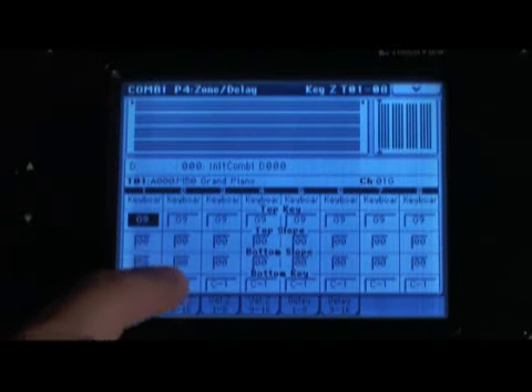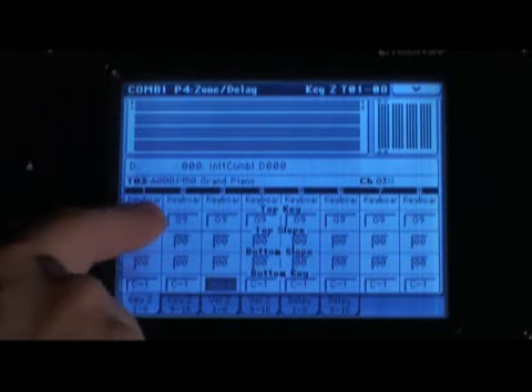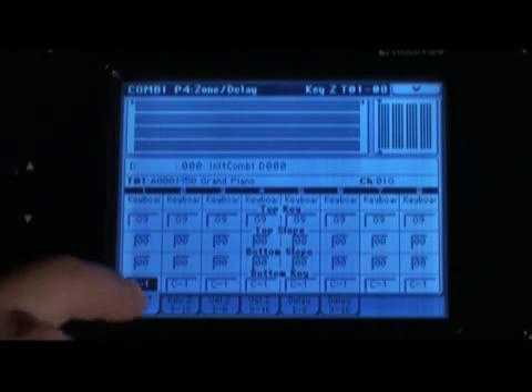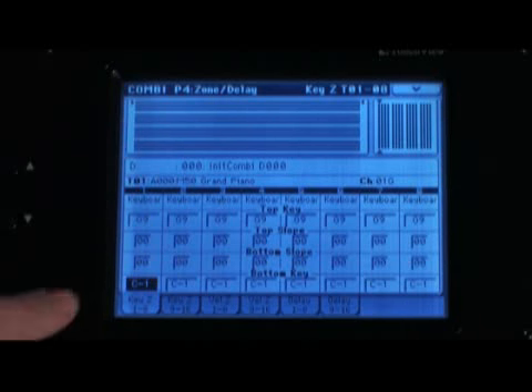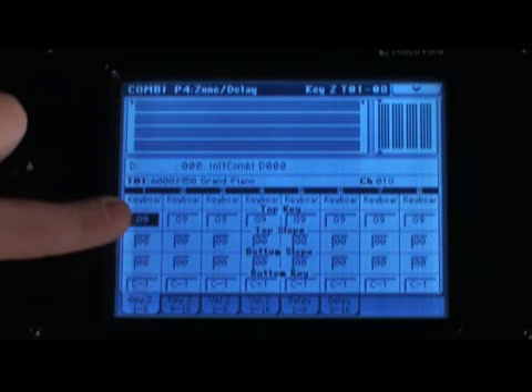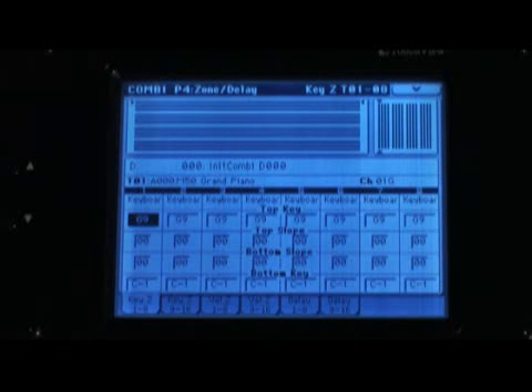Each one of these columns is a different keyboard zone. What we want to pay attention to is the top key and the bottom key of each zone. The first one is going to be the bass part, so we can leave that bottom key all the way down at the bottom. What we want to do is limit the top key — I'm going to put that on the B just below middle C. All you have to do is hold down the Enter button and press the key where you want the top key set. Now that bottom zone goes up to that B.